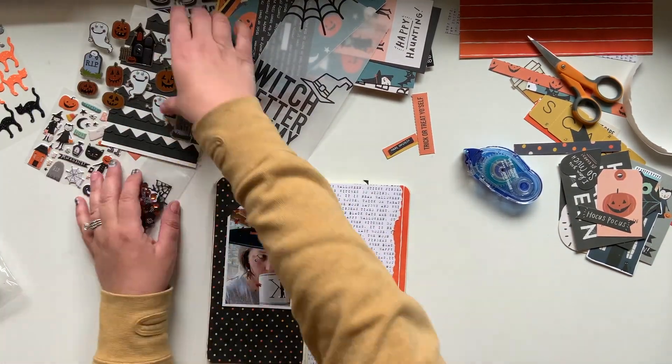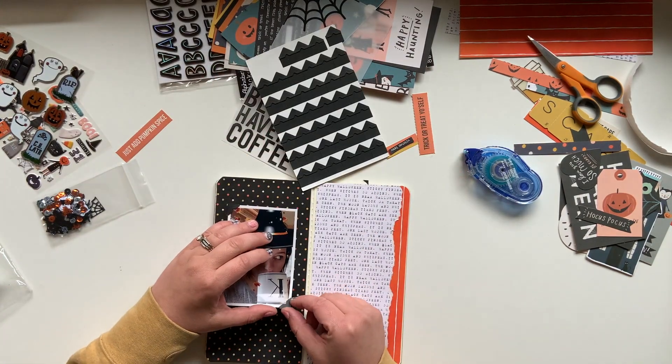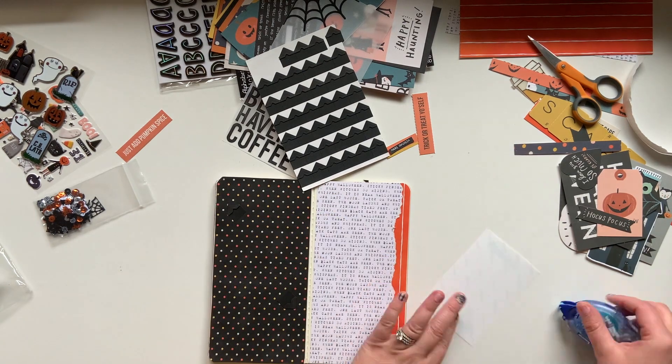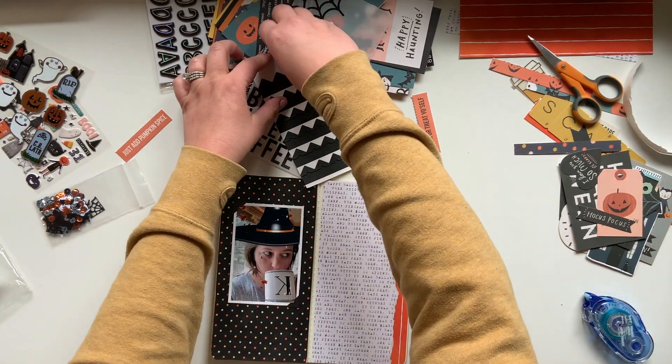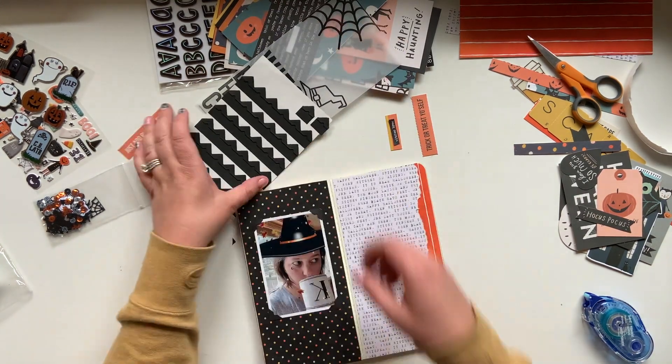There goes that tiny hand again — she kept pulling stickers off my desk, so I was trying to give her something to do without giving her my good stuff. She got the dollar store stickers that I just threw into this kit.